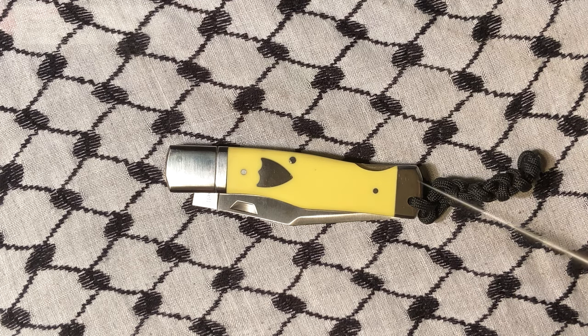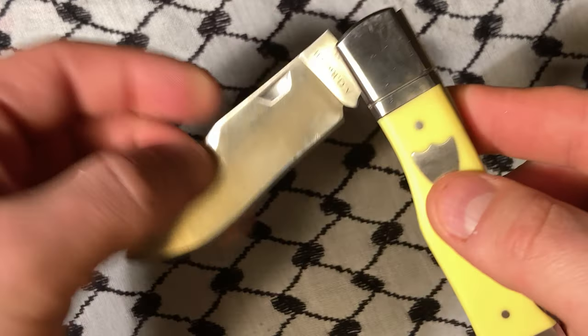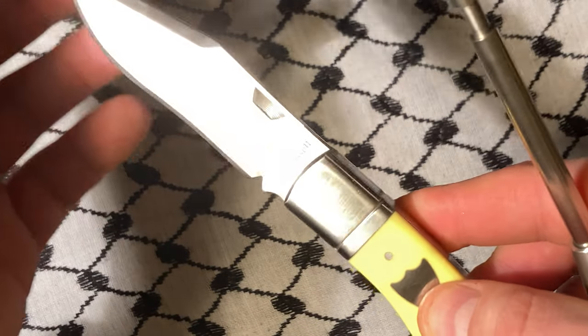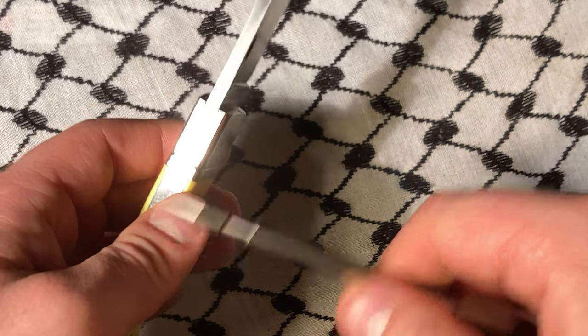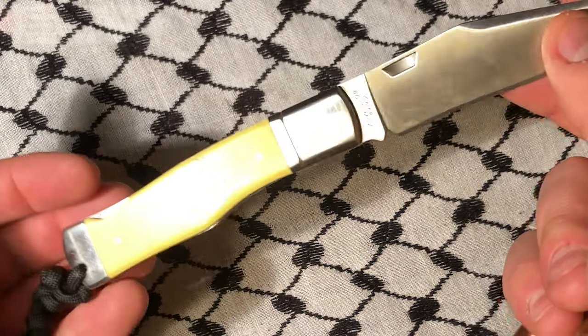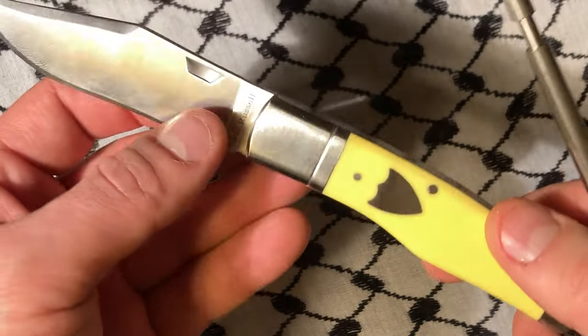Hey YouTube, today we're looking at an AG Russell knife. I'm probably going to put all of these in a series — like a playlist — and they'll all probably premiere in a row. This one I think is the medium gunstock.